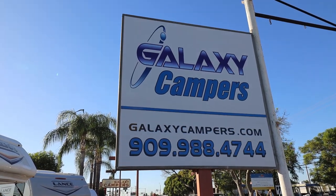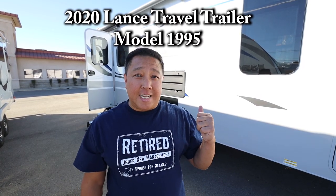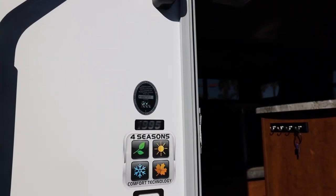Good afternoon from Galaxy Campers here in Ontario, California. Today I'm going to be doing the tour of the Lance Travel Trailer, the 1995. So let's take a look.